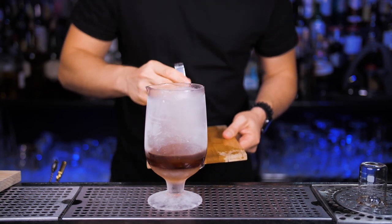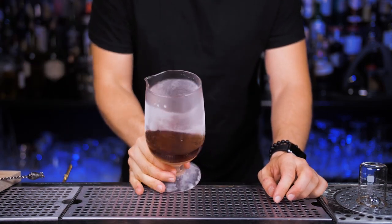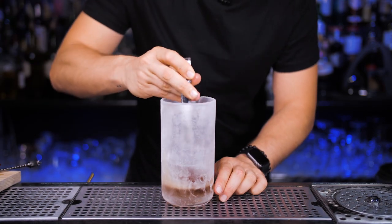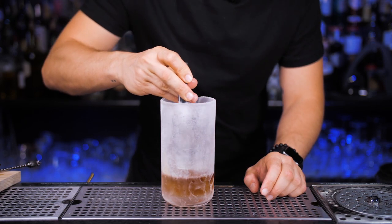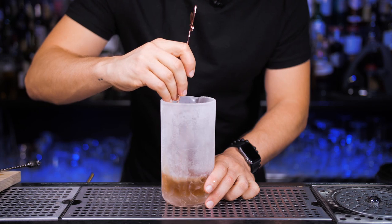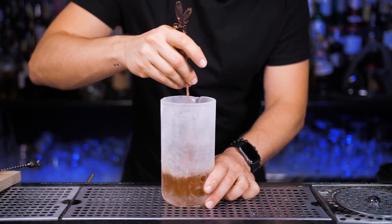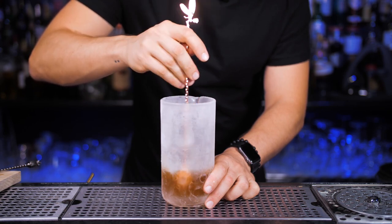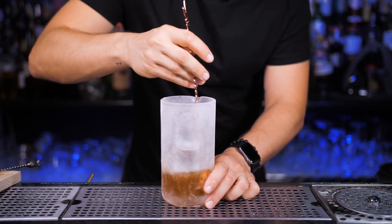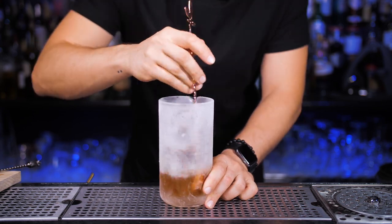One of the most common mistakes you can make is putting just a few pieces of ice and letting them float around in there. In general, the stirring technique is really simple to learn, but as I explained in the Japanese cocktails episode, it takes a really long time to perfect it. The way Japanese bartenders do it is actually pretty challenging — they don't bump into the sides, do it without making clinking noises; it's almost a silent stirring. I'm still in the process of perfecting their art of stirring.